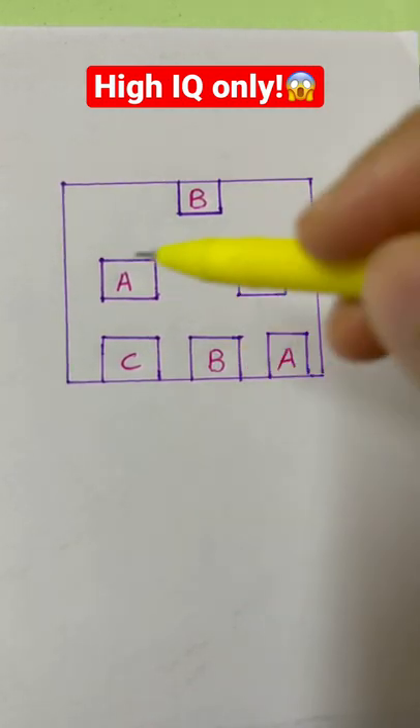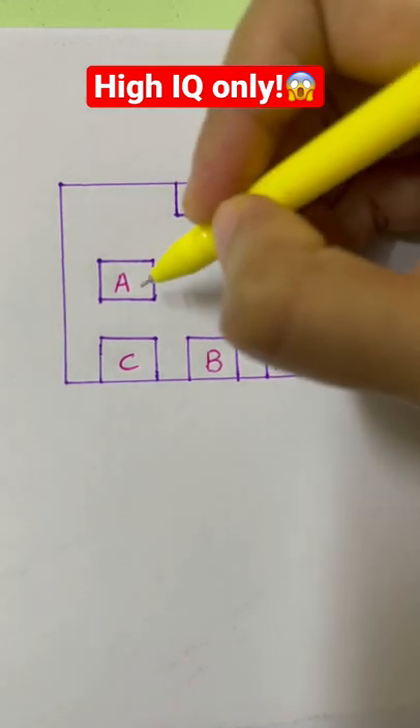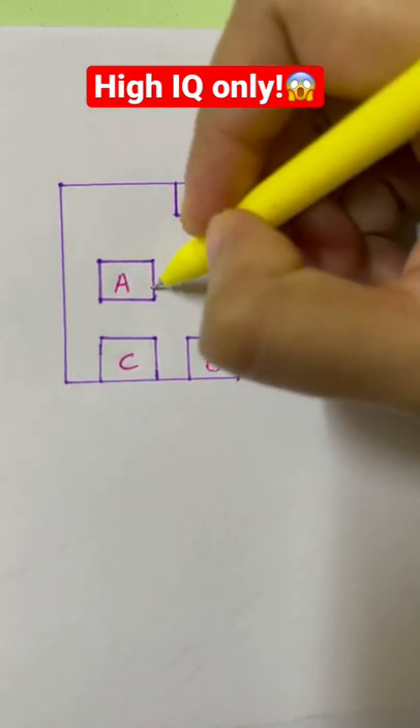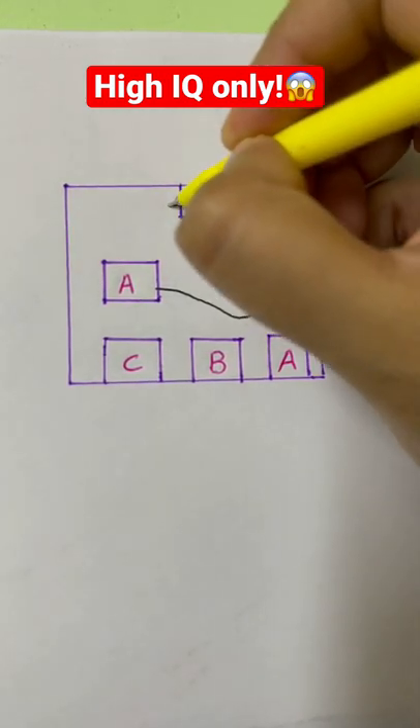If your IQ is more than 150 you can easily solve this question. All you have to do is join the boxes from A to A. I'll demonstrate — from A to A, B to B.